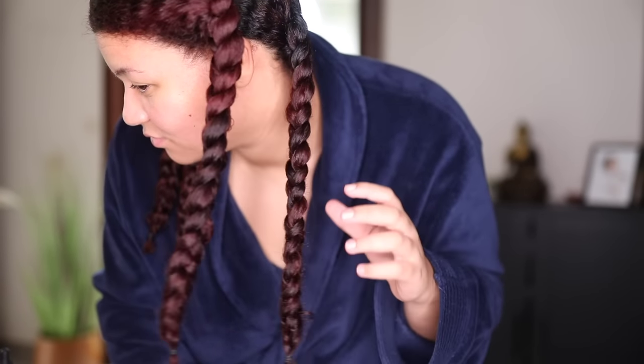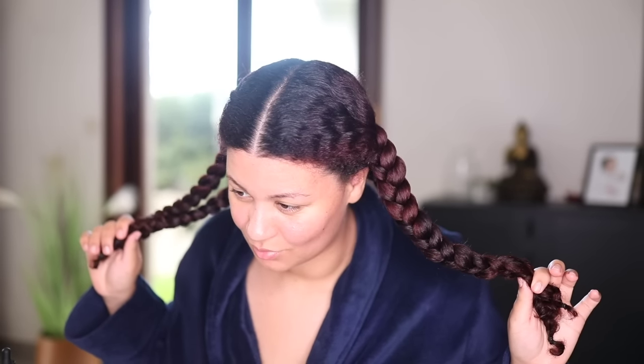Let me know in the comments what you think of this recipe and whether you want to try it. Thank you so much for watching this video and I will see you next time.